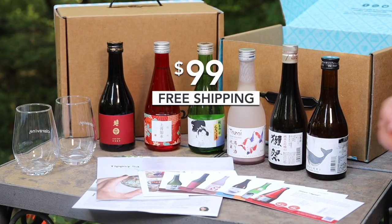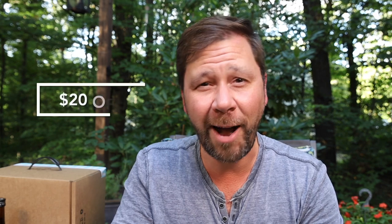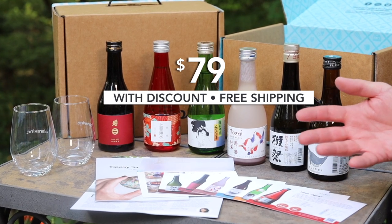This introductory set called My First Set is $99. But if you want an additional $20 off, use my special discount code, Mark Wine, and you'll get this whole set for $79, which is awesome.